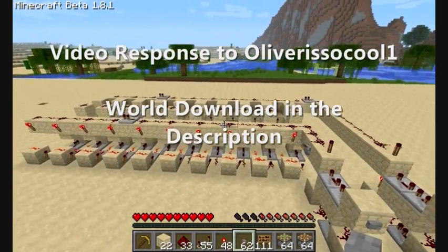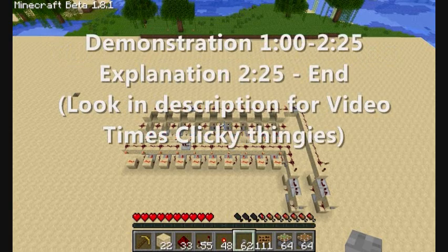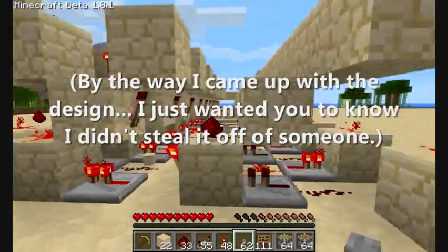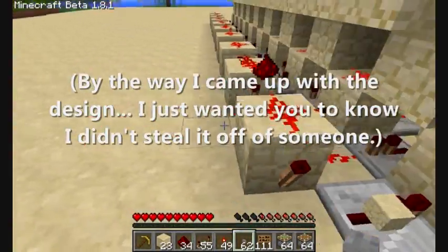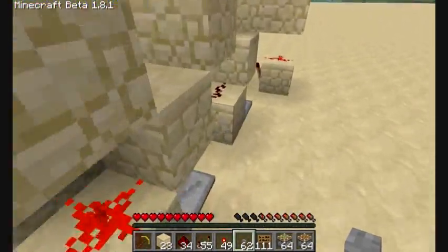Yo what's up guys, Will here. This is a video response to Oliver is so cool - I think that's his name. Anyways, this is a compact counter, I think what you're looking for. It's I think 9 by 4 and then like 20-something long.